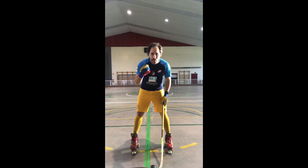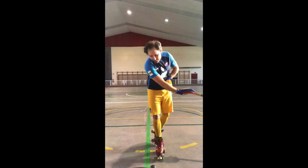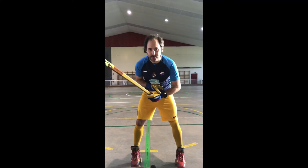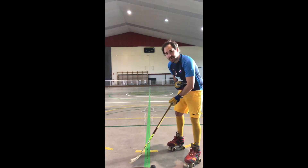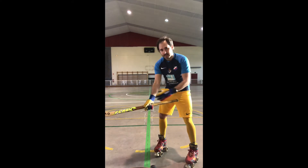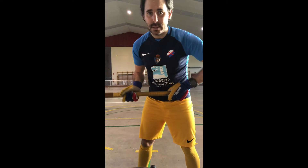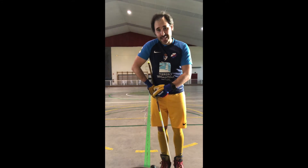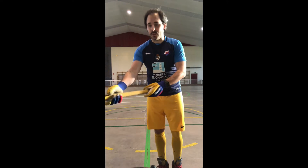Hello everybody, today we'll be talking about slap shot — forehand and backhand. To do a slap shot, first upper hand direction: if I want the ball to go one direction or the other, I have to open or close my wrist. Lower hand goes in the middle of the stick. If we put it too close to the upper hand, when we shoot the stick bends.